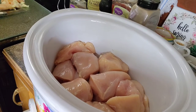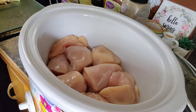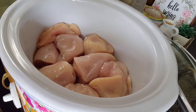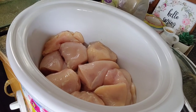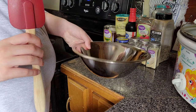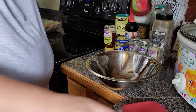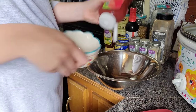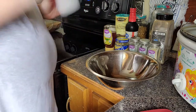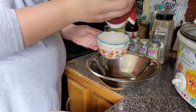Our chicken is in here. I was originally going to do three chicken breasts, but as I was trimming and cutting it up I decided to go ahead and do four. I just trimmed it up and cut them into smaller pieces and put them in. Now we're going to add all the rest of our ingredients — I'm going to mix everything together in this little bowl and pour it on top of the chicken. Let's start with the ketchup — I'm going to do one cup of ketchup.